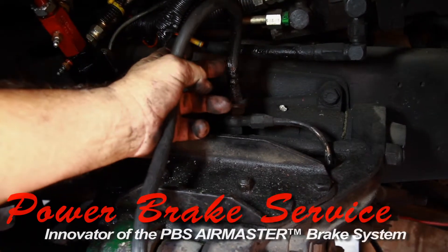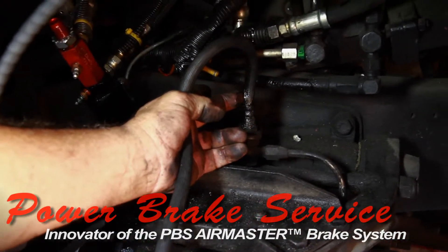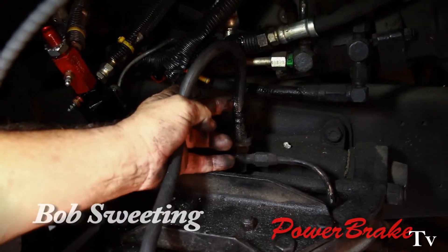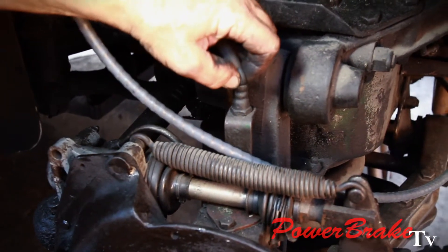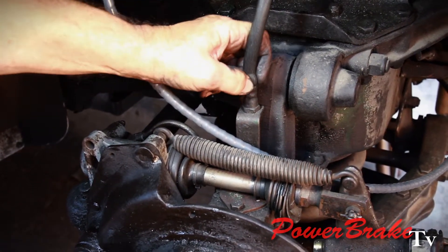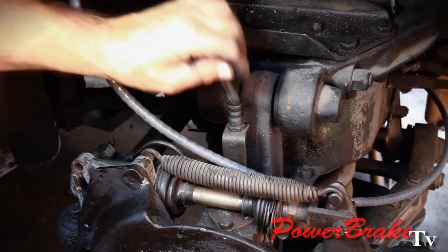On inspection, we noticed that the brake hoses are starting to delaminate. There's a bubble in the brake hose where it's starting to seep on both ends — you've got a bubble here. That means the fluid is leaking into the outer liner and the hoses will fail at some point in time.